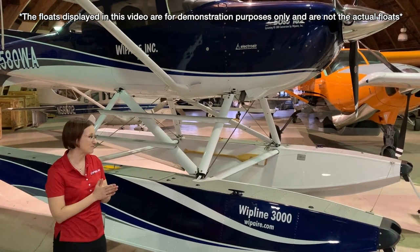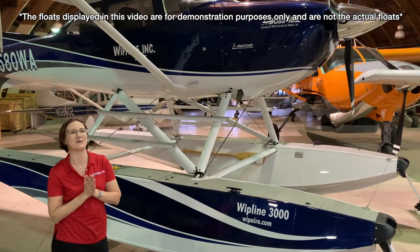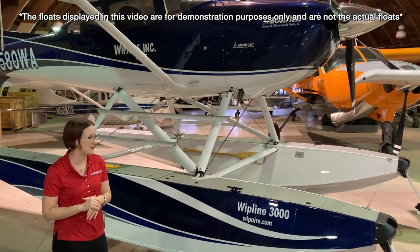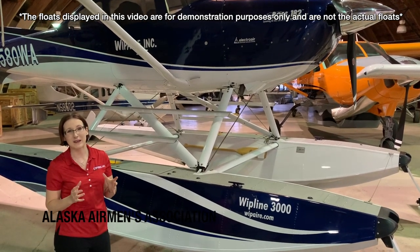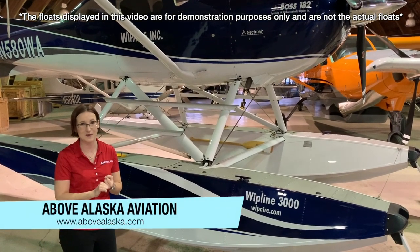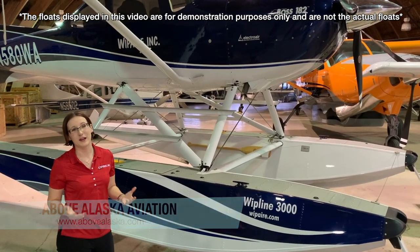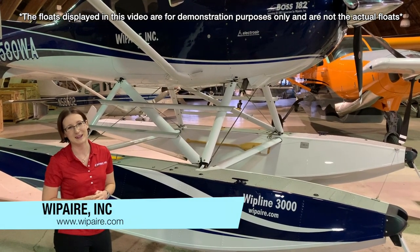We're really excited about it. We are bummed that we won't be in Anchorage this year when the aircraft is awarded, but someone's going to have a great prize in front of them. If you have other questions about the actual raffle airplane, be sure to visit alaskairmen.org or abovealaska.com. Check them out on Facebook. And of course, if you have any questions about Whipline floats or any Whip Air products, be sure to visit us at www.whipair.com.